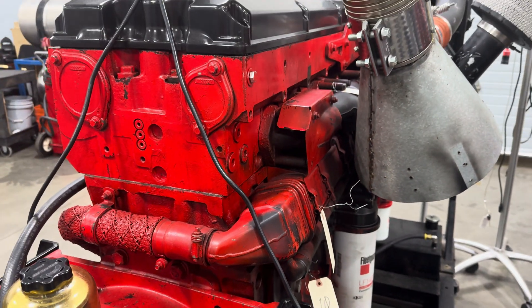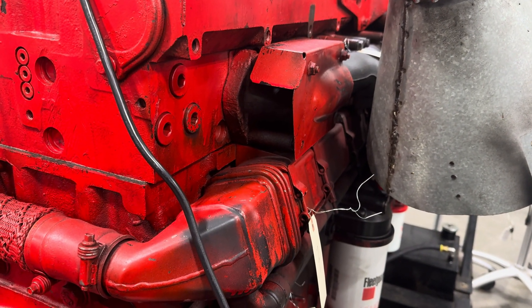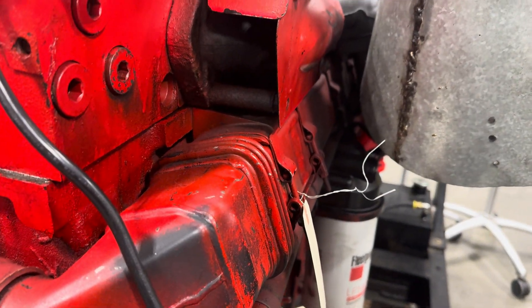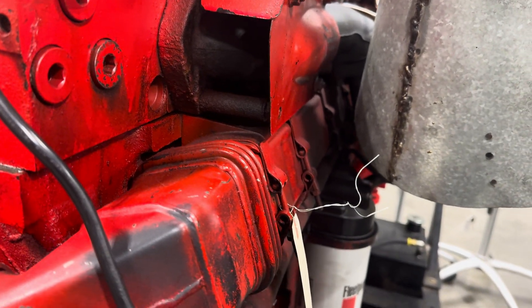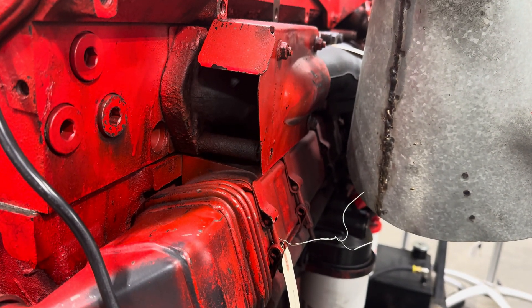This engine right here is a Cummins ISX CMA 71 — it's the older version of the ISX before they went to a high-pressure common rail fuel system. You can see on this one that the EGR cooler is on the left side of the engine, right underneath the exhaust manifold, getting its exhaust gas from the manifold.